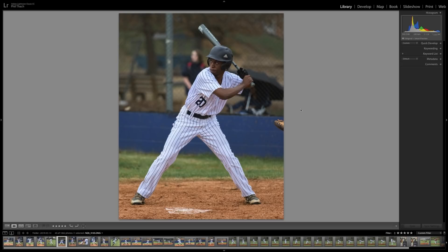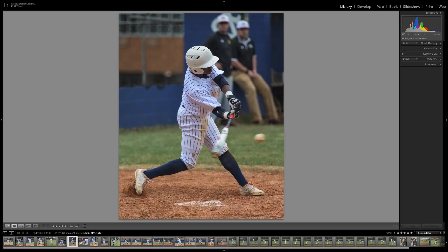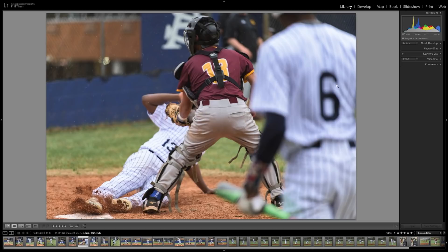I've done some volleyball, tennis, basketball, and soccer, but I think baseball is maybe the hardest. It's easy to shoot batters, but it's hard to get the ball right on the bat even at nine or ten frames a second. Catching action out in the field is tough because you've got that fence to shoot through. Like this shot — I shot through the fence and caught the action, but the batter on deck was in the way. But number 13 is safe at home as you can see in this picture.